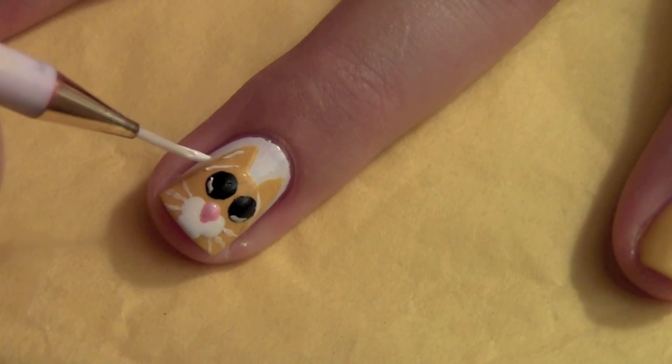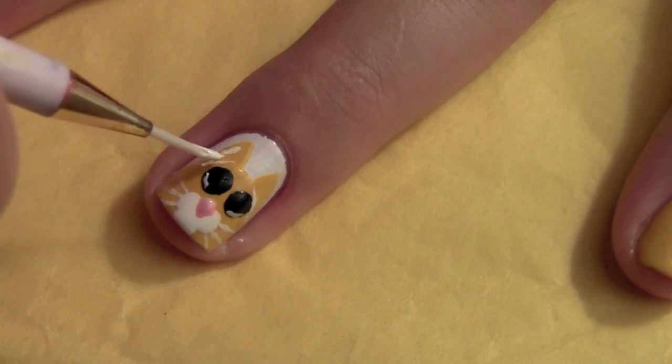To finish off creating Puss, just paint in the white in his ears. And he's done.